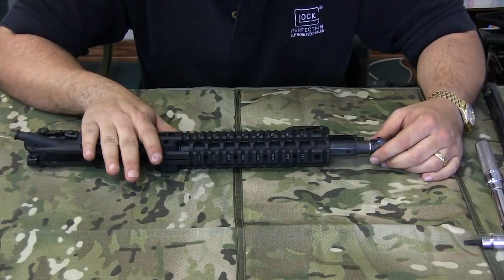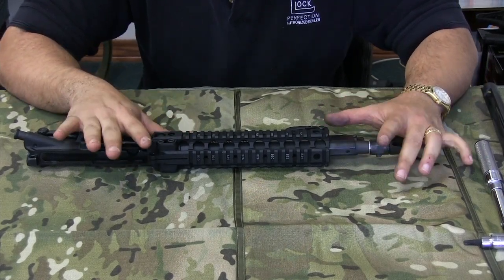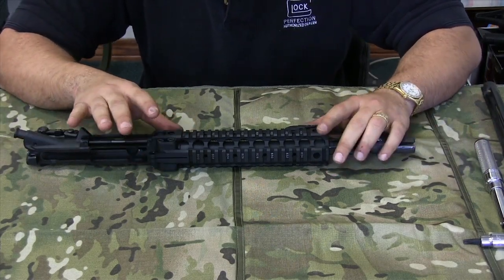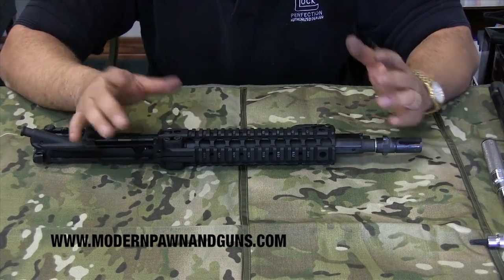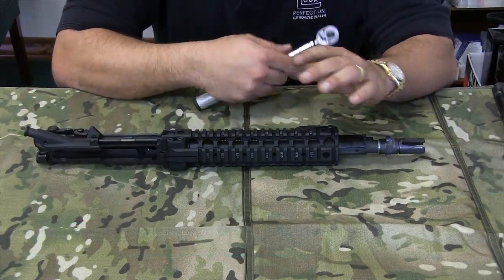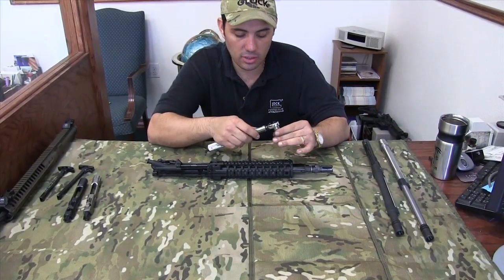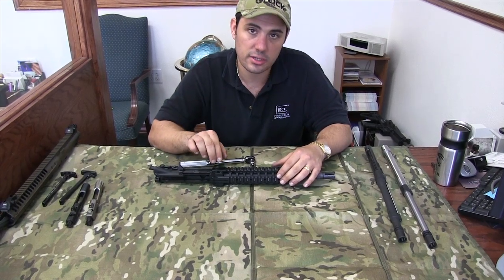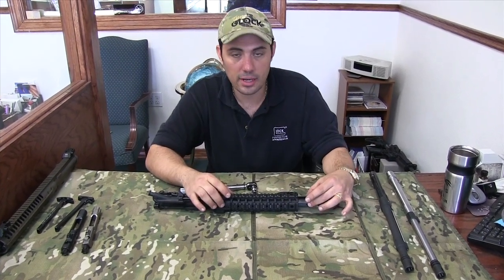What we're going to do next is pull the barrel on the LMT and show you how the MRP system has a very interesting mission adaptable feature where you can change the barrel out from piston to direct gas impingement or vice versa and go from short barrel to long barrel to SPR. The LMT comes with, when you buy a full gun, a preset torque wrench. These two T30 Torx heads are set to 140 inch pounds of torque. You unscrew these two and the barrel comes right out.